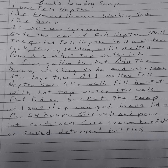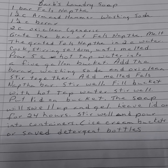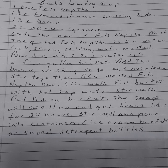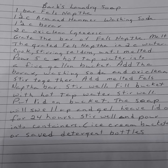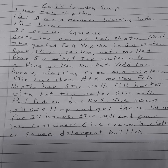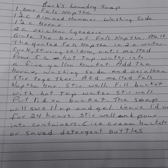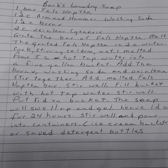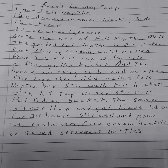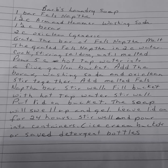You grate the bar of Fels-Naptha. You melt the grated Fels-Naptha in two cups of water — cook, stirring occasionally until melted. Pour five cups of hot tap water into a five-gallon bucket. Add the Borax, the washing soda, and the OxiClean. Stir together. Add the melted Fels-Naptha bar and stir well. Fill the bucket with hot tap water and stir well.